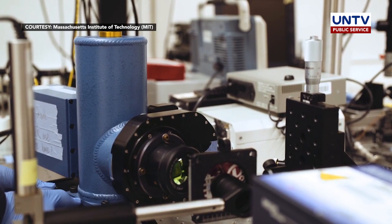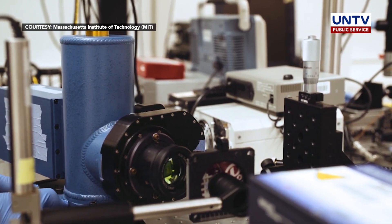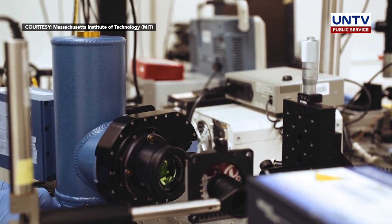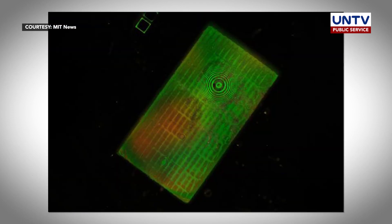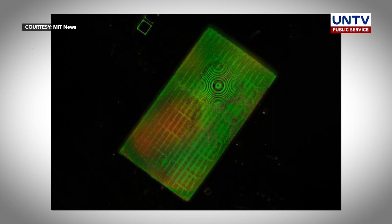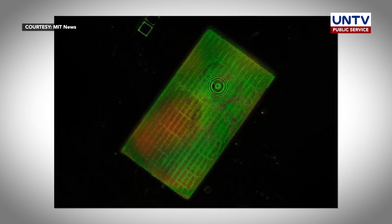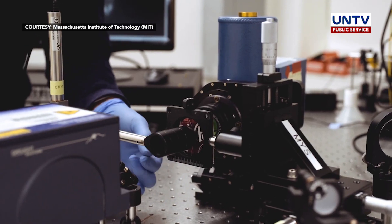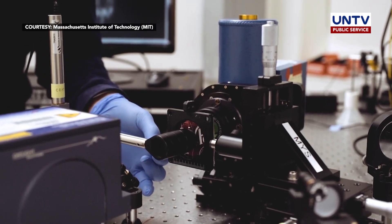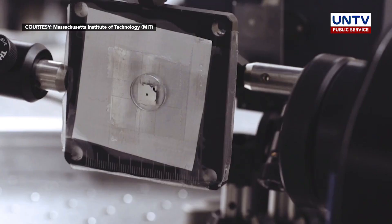Although the lens was demonstrated to work using infrared, researchers say it can be modified to capture images using visible light as well. Jiu Jun-ho, associate professor in MIT's Department of Material Science and Engineering, said this design comes as a surprise because some have thought it would be impossible to make a metalens with an ultra-wide field of view.